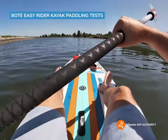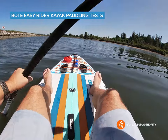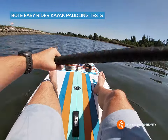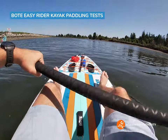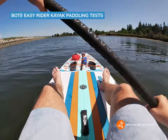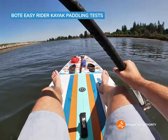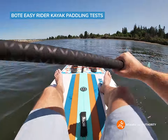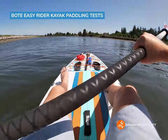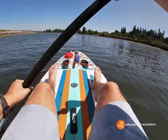We're just going to see about how many strokes aside it takes. This board definitely does wag side to side a little more than other boards, but I think that's also because the seat is towards the back, so a lot of the weight is not centered — it's just a bit more off-center towards the back. So let's do some tracking and aim for the ramp over there.